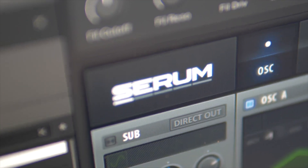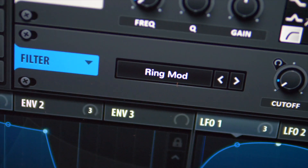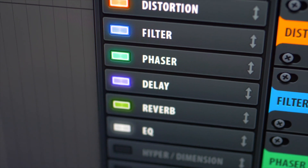Hi, my name is James Orvis and I will guide you through the powerful wavetable synthesizer that is Xfer Serum. During the course you will learn how to expertly craft every aspect of Serum, from creating your own complex wavetables to adding the finishing touches to your patches using the onboard effects.